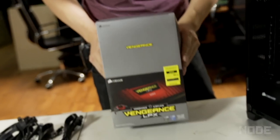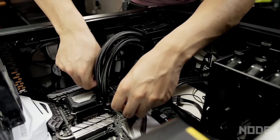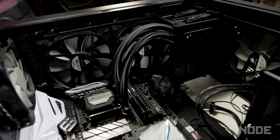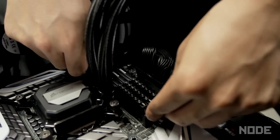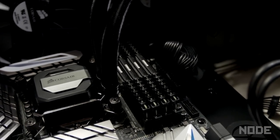This is Vengeance RAM DDR4. When it comes to RAM, you can just push them in and they'll lock in themselves. Don't try to force it too hard, but they do lock in pretty much immediately.